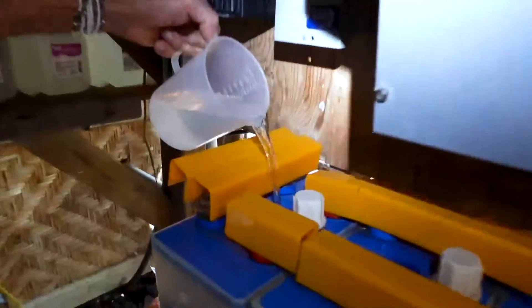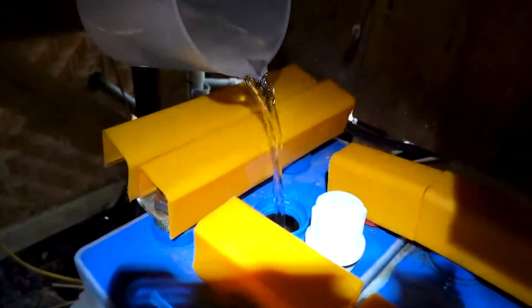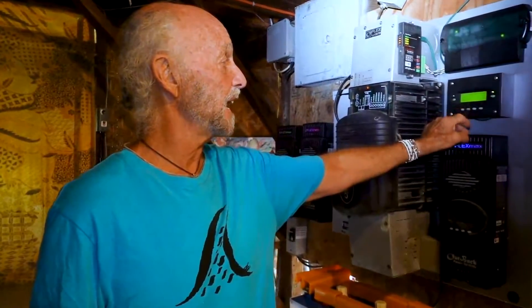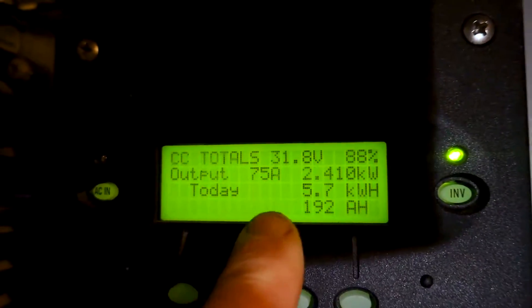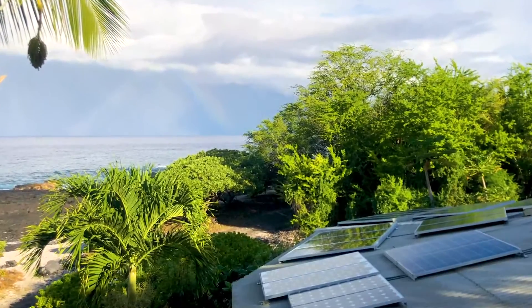The only other real upkeep for our system is that about once a week you have to refill the batteries with distilled water. And here's how we check our power — it shows us that today, and it's only 10 o'clock in the morning, we've already taken in half of the load that we need to get us through the next night. And even if it gets cloudy, we're gonna be okay.